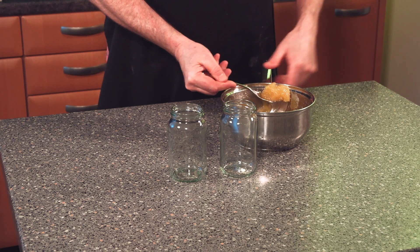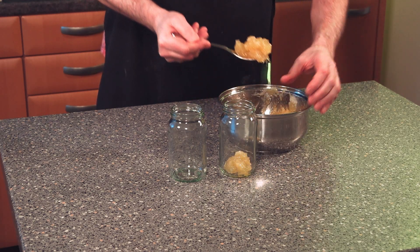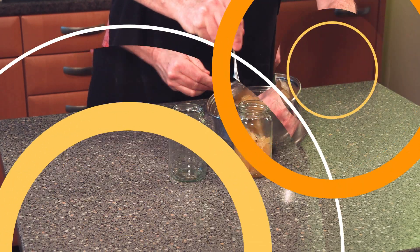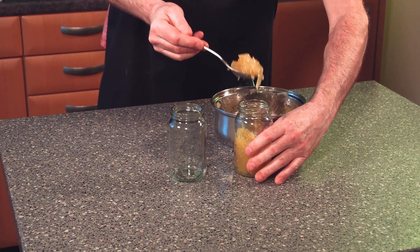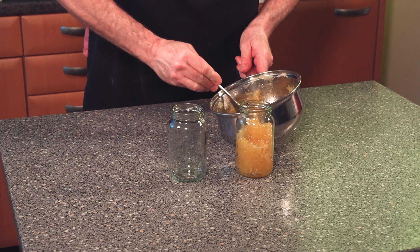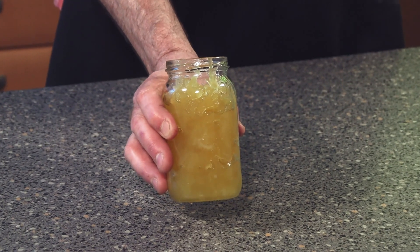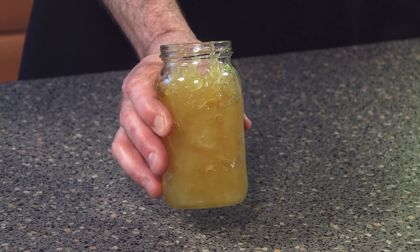We'll get our jam into our pot — or it could be a few pots. I would have done this when it was really hot, but unfortunately I didn't have the jam jars at the time. And there we go — pineapple jam. It's as simple as that.